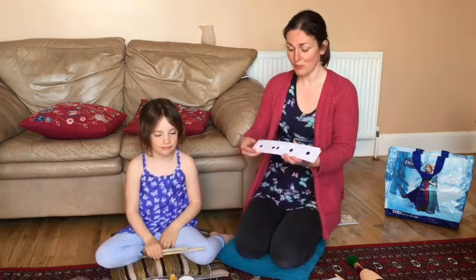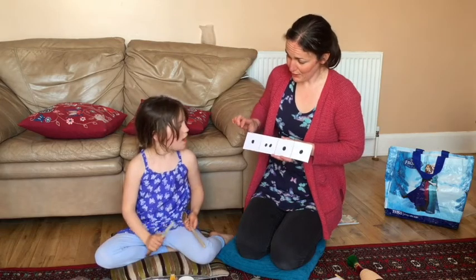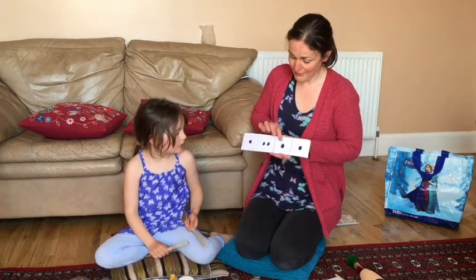Now let's see if we can read these tapping cards. Can you say it with me first? Say it with me first, Esme. Tap, tappy, tap, tap.